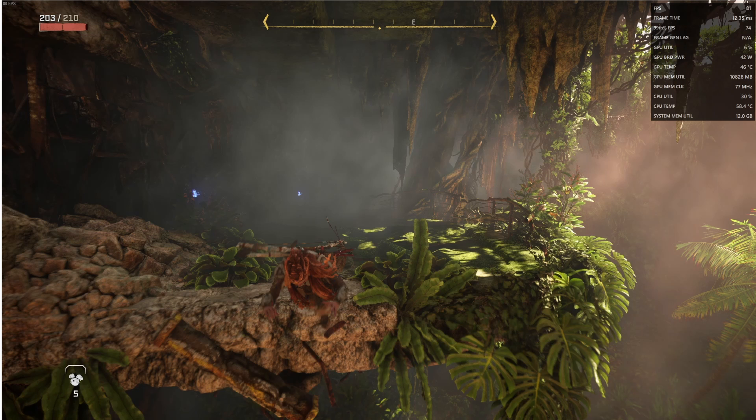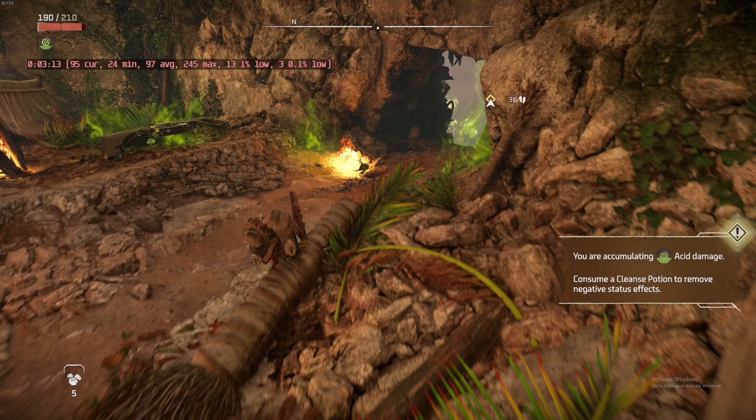In Forbidden West, all settings are on max at 1440p with no upscaling. I was getting about 81 FPS at stock, and it played fantastically — just make sure to turn off any locked frame rates as the game acts weird with those on. With the overclock, I got slightly above 10% improvement, though I'd attribute some of that to a less demanding scene. I had no issues, no crashes, and no stability problems. I only played for about 25–30 minutes, but there was a clear improvement.